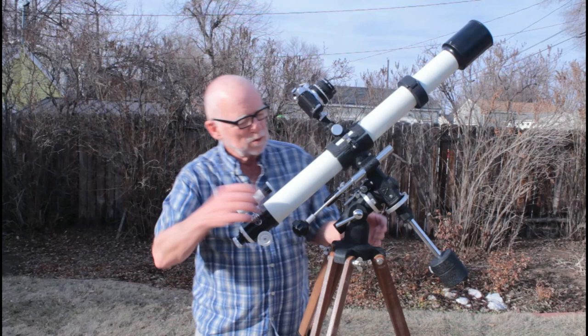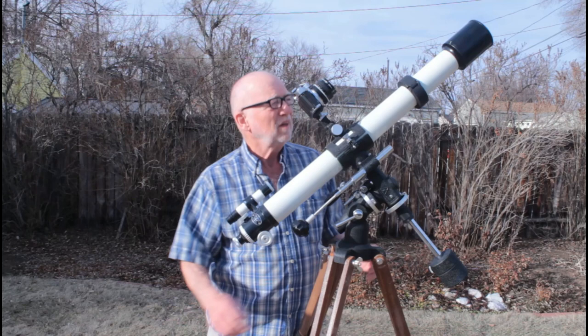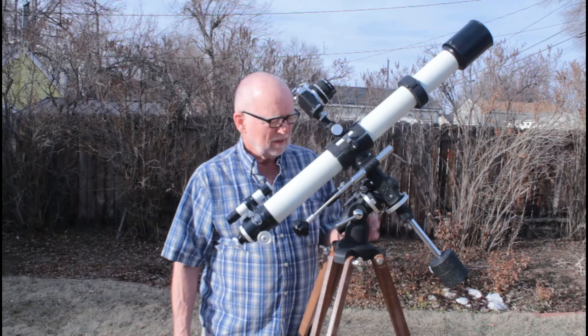Nice big setting circles, of course — setting circles are mostly decoration, to tell you the truth, at least in this size. In big ones you could use them; I've actually used big ones. But these are nice.